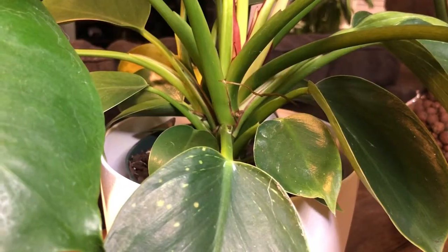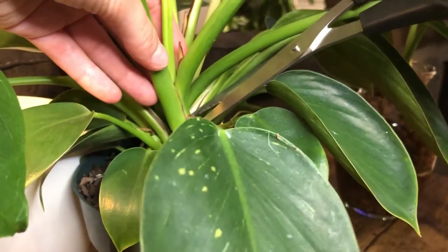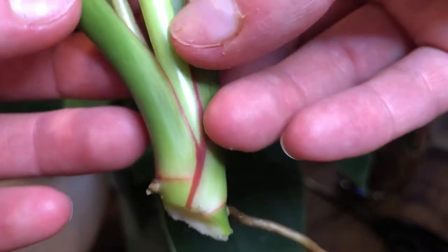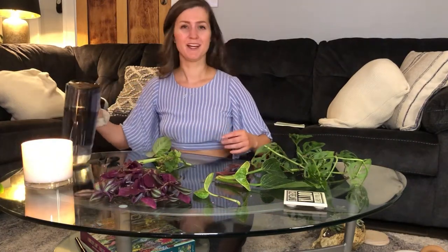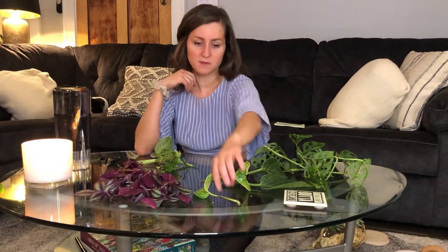Now we are going to snip so that we can propagate this Birkin, trying not to damage the rest of the plant. Here I have all the clippings I just took. This is filtered water — I don't believe that plants should really have a lot of tap water. A lot of tap water has harmful chemicals in it like fluoride or chlorine, and that's not so good for the plant systems. They're absorbing everything through these little tiny roots and water plays a huge role.